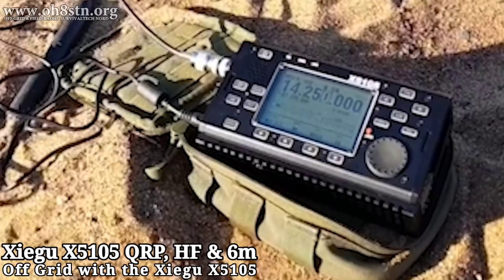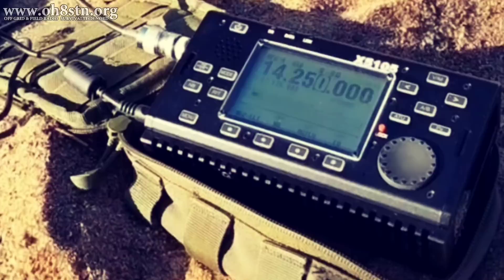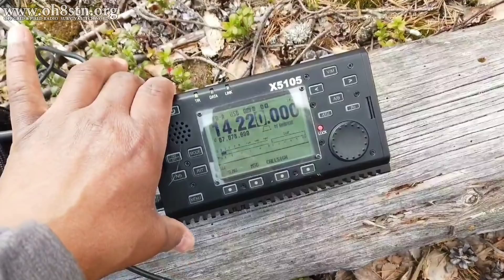It's designed as an ultralight weight HF plus 6 meter portable radio, designed to stay out in the field as long as you are. Stick with me and I'll tell you all about it.